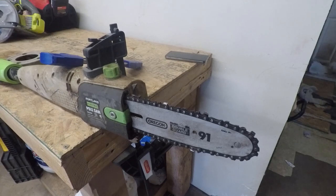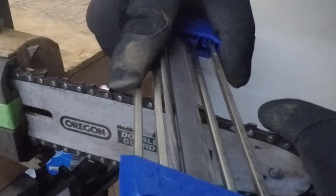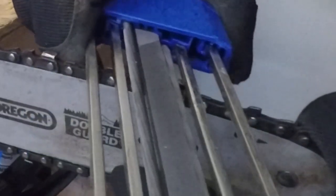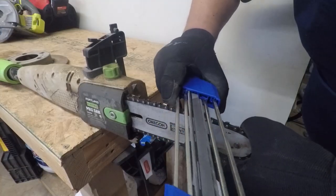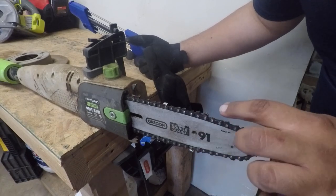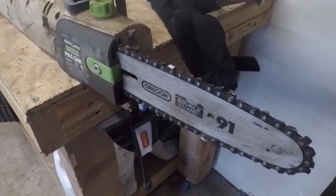Let me grab a pair of gloves. This also has a guide over here that prevents you from going too far down — where it rests is where you're supposed to stop. After just a few passes, it is super sharp. You can see where it bit in a little bit on the teeth. Definitely a really nice product.